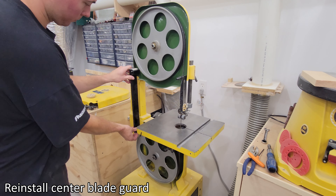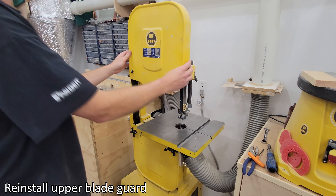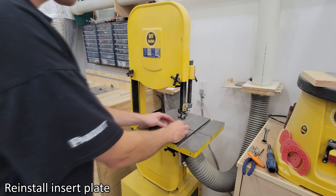Reinstall center blade guard. Reinstall lower blade guard. Reinstall upper blade guard. Reinstall insert plate.